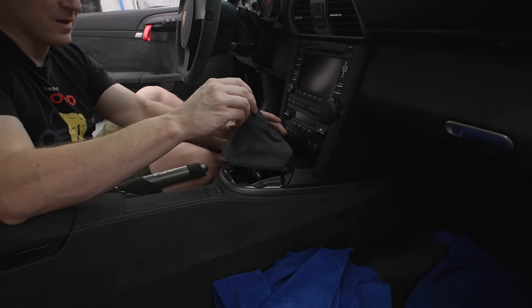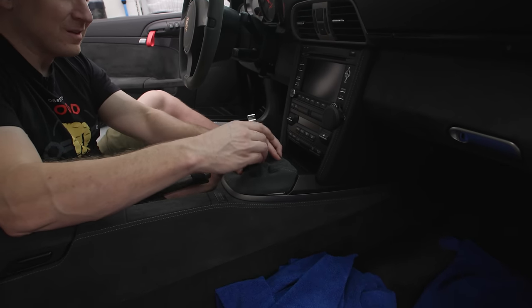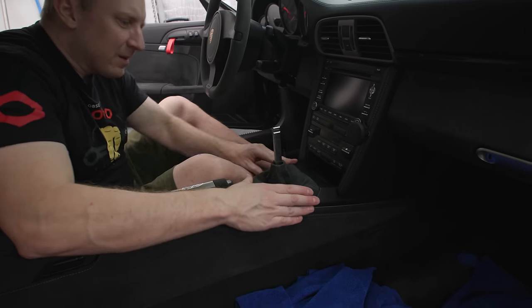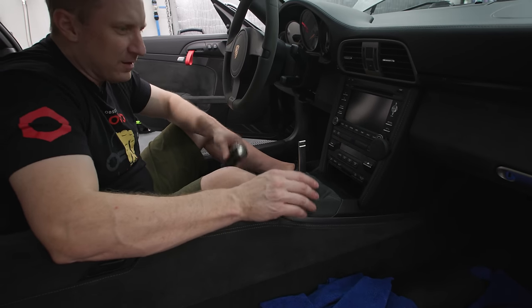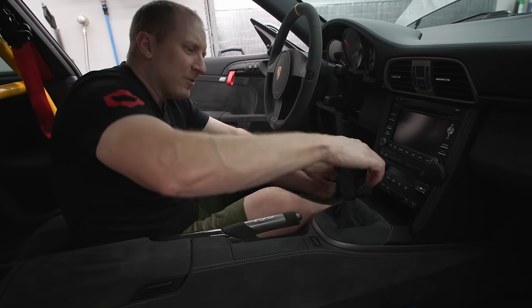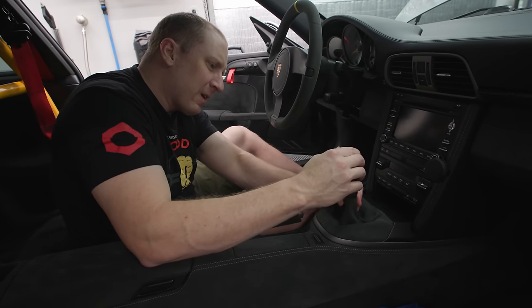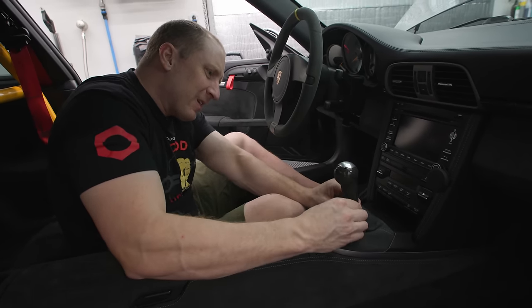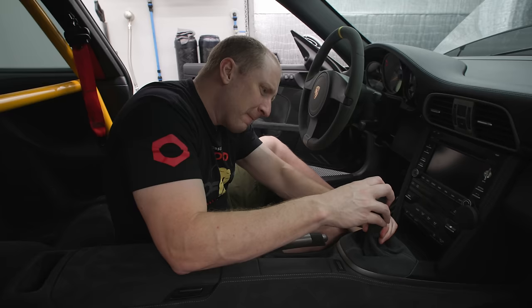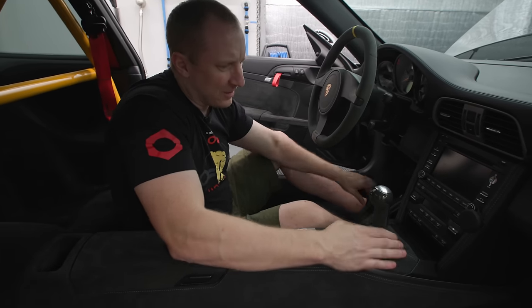It goes like that — this clips on, and this guy goes down like that. Then you twist this in place, just like that.